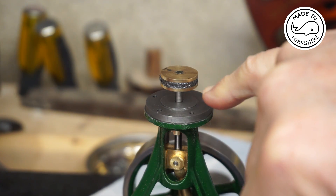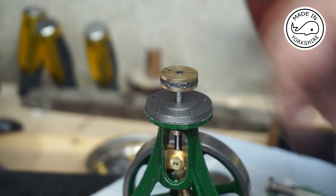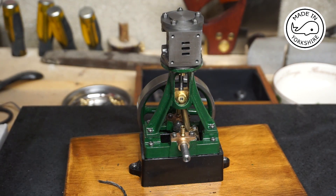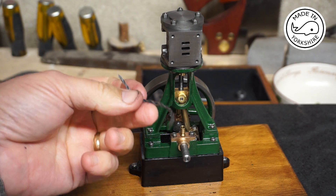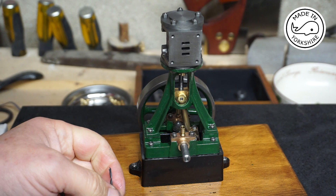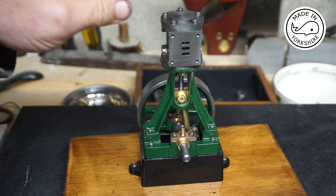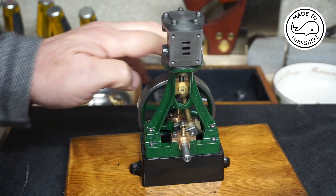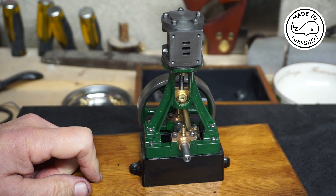I managed to compress the graphite yarn into the groove. I really struggled with the thick graphite yarn and ended up having to use the thinner stuff, wrapping it round into the groove about three times — hopefully that'll be okay. I bolted the bottom on and bolted the top, and it turns very nicely, so it's now just a matter of putting the valve assembly on.